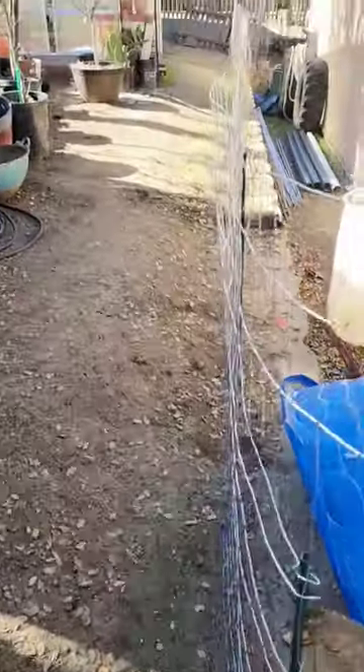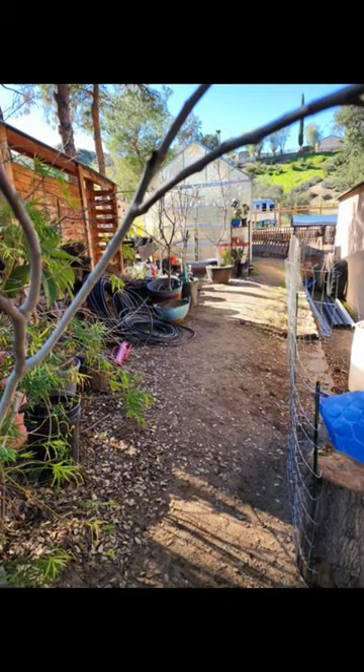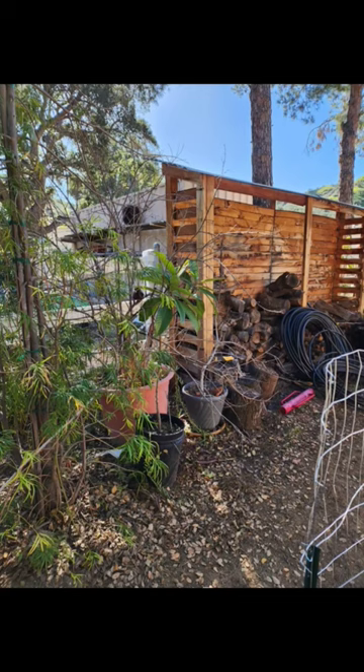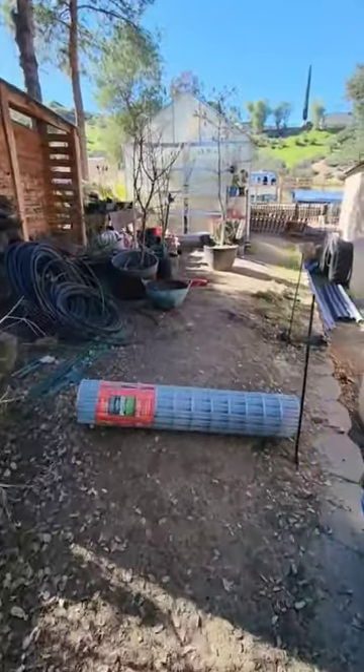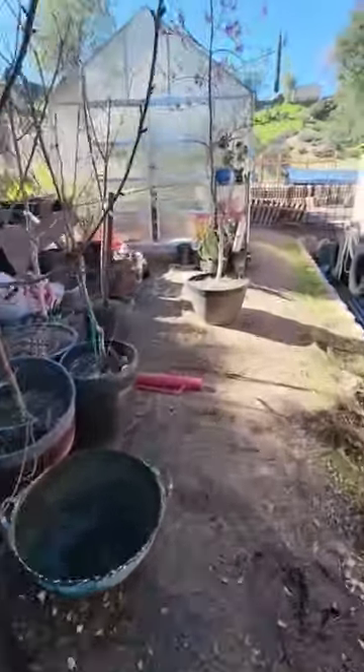You might be wondering what I'm going to be growing here. Well, I'm going to be growing two specific things. The first one — absolutely — I have to start growing my passion fruit, and eventually the passion fruit will cover this entire trellis, but this year it won't. So what I'm also going to put here is some loofahs that I already started from seeds, as you can see here.